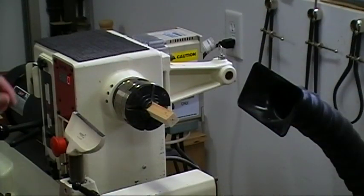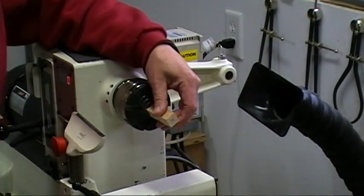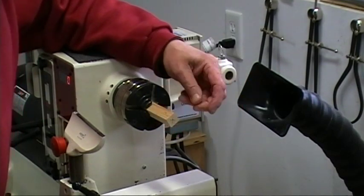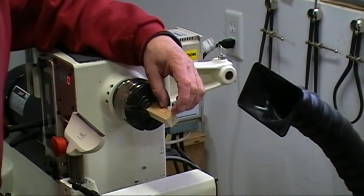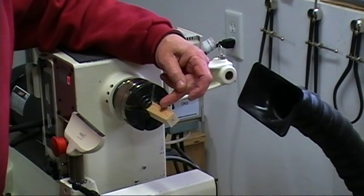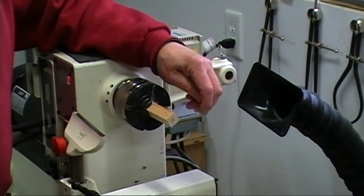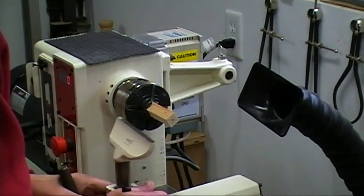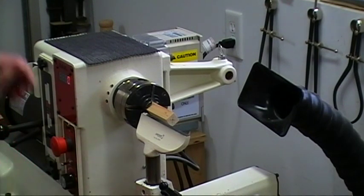I'm over at the lathe now and I have mounted just a little piece of scrap wood. What we're going to do is turn down a little jam chuck to mount the whistle on. That means we have to round this off and turn it down to three-eighths of an inch so it'll fit inside the hole we just drilled.